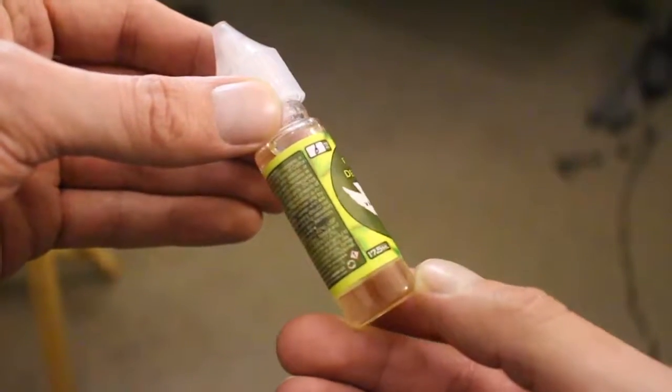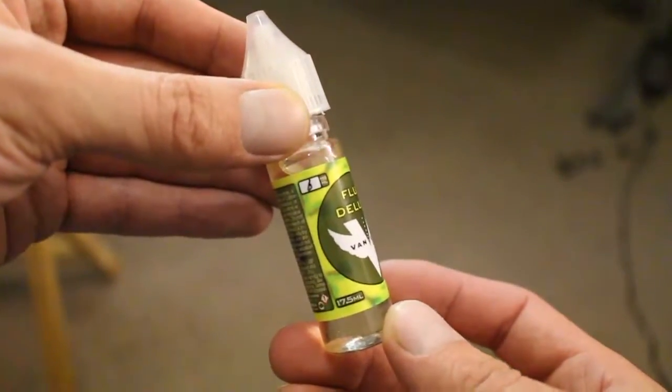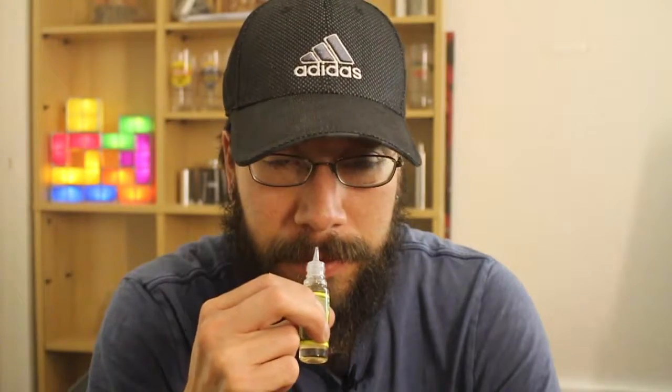Nice label there. Has maybe a little bit of a yellow tint. 17.5ml bottle, max VG, 6mg nicotine, child safety cap, and a nice pointed tip. It has a lemon smell to it — it smells kind of like the lemon rind. We'll see if it tastes like that.